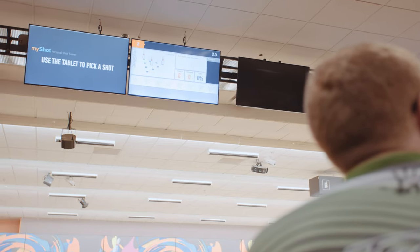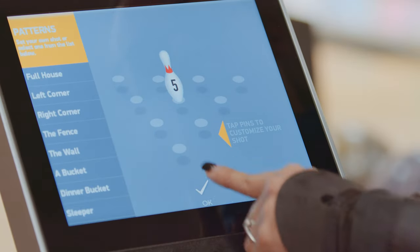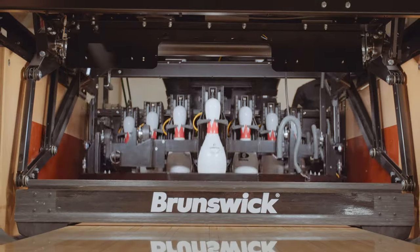The on-demand pin setting is something that is not offered by any other company — only Brunswick. With on-demand and Sync alone, you can pinpoint what pin you want to shoot at. You set it up from the tablet. Let's say you need a five pin, which is the pin right in the middle of the rack — boom, it sets a five pin.